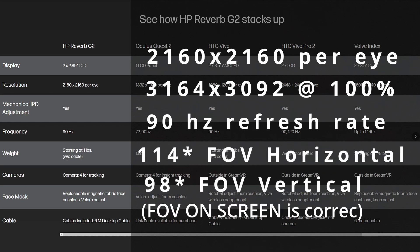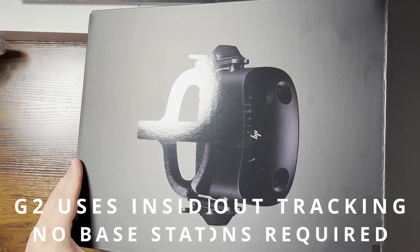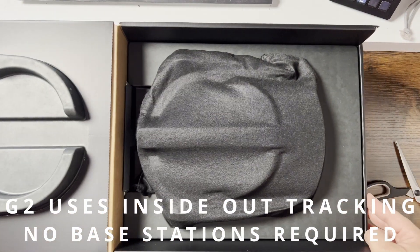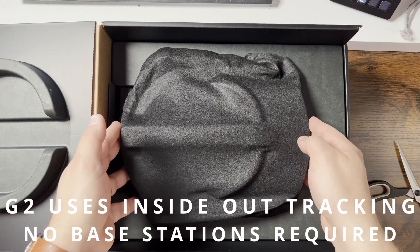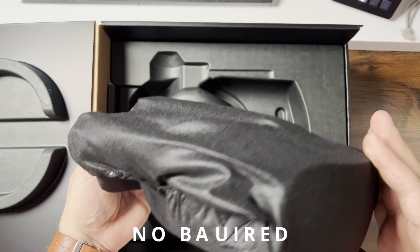The FOV on this — the field of view is set at 98 horizontal, 114 vertical, and that really allows for just the best, or one of the best, immersions you can get with this level of clarity. On top of that, you get the separate off-ear audio, and the audio quality on that is absolutely amazing, as well as a six meter cable which has also led to improved hardware support. Inside the box you get the VR headset, a six meter cable, two motion controllers, a DisplayPort to Mini DisplayPort adapter, and a USB-C to A adapter for those on laptops, as well as a power adapter.